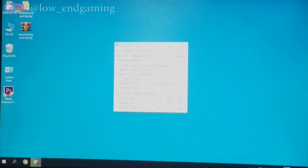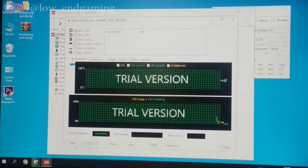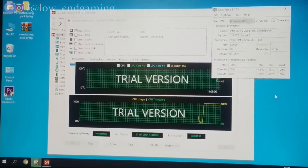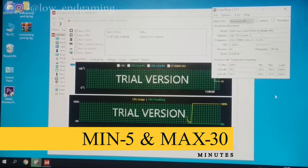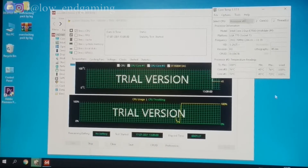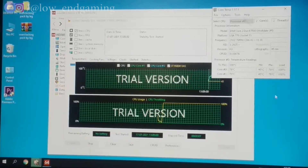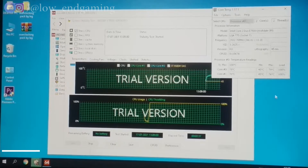In the first phase we will stress test our CPU using AIDA64. Open the software, click on Tools at the top, then click on System Stability Test. A new window will open — untick all options except Stress CPU, then start the test. Run it for a minimum of 5 minutes and a maximum of 30 minutes. During the test, run the Core Temperature app to monitor your processor temperature.